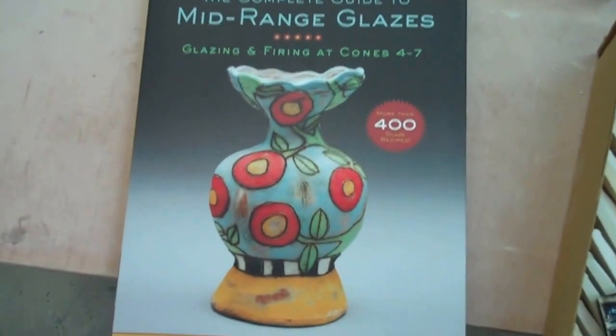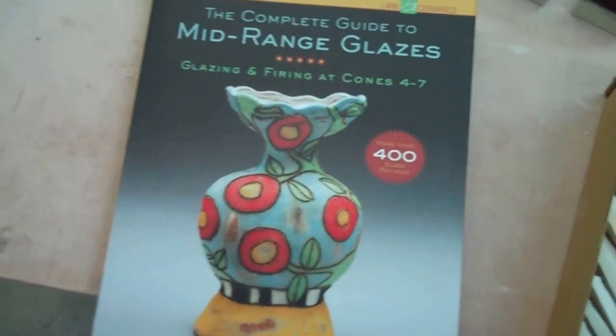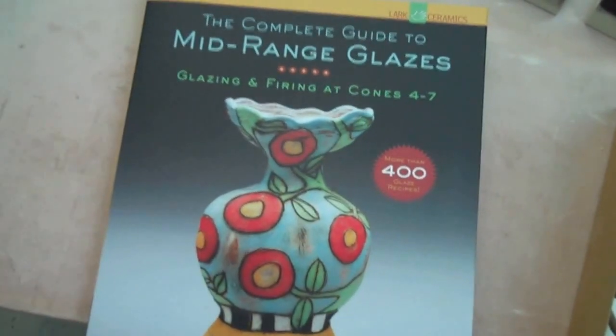Hello, John Britt here. Today I am alone videoing, so it might be a kind of weird — I'll have to turn the camera away a bunch — but I wanted to show you my new book. It's a complete guide to mid-range glazes. Here's the book and it's available on my website at JohnBrittPottery.com. I'm selling them for $29.95 with free shipping.